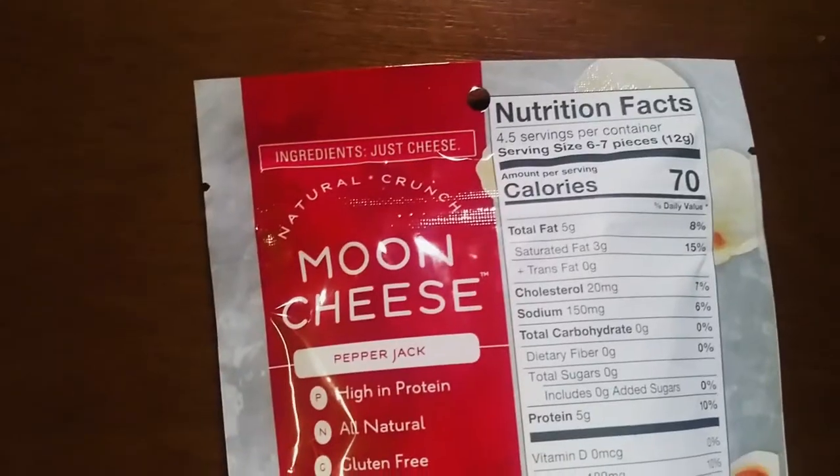I got this one from Whole Foods, it was $4.99 for a small package, so it's a little bit expensive, but I was eager to try it and wanted to see if I was going to like it or not. Before I open the bag I'm going to go through the nutritional facts.